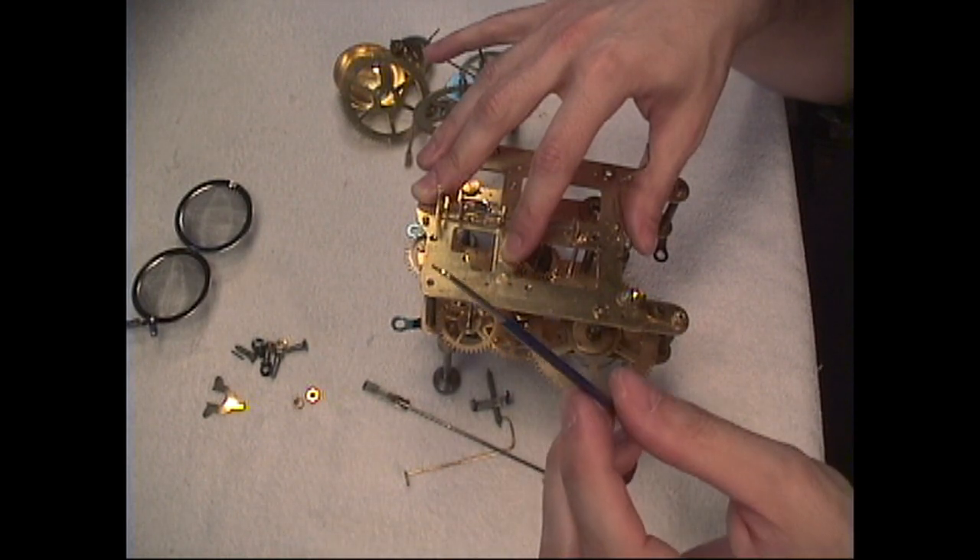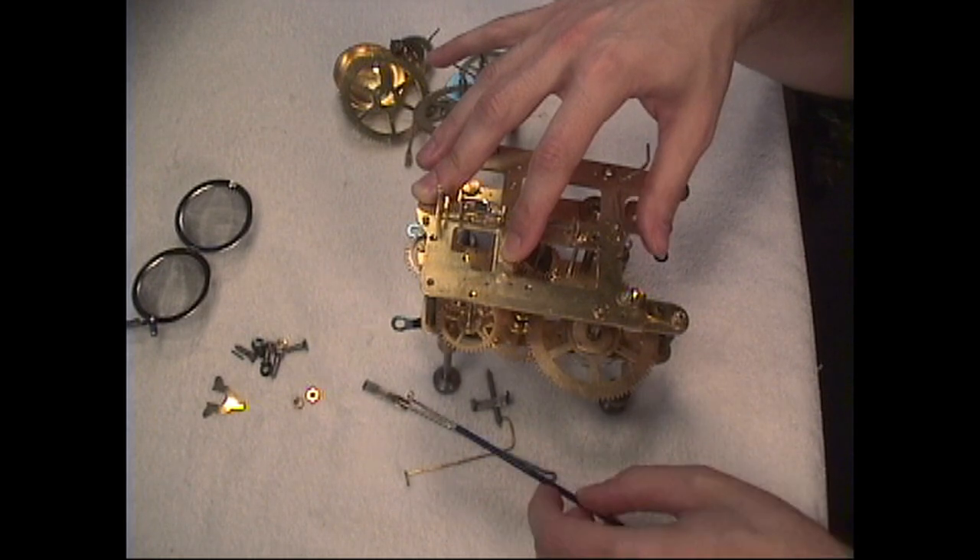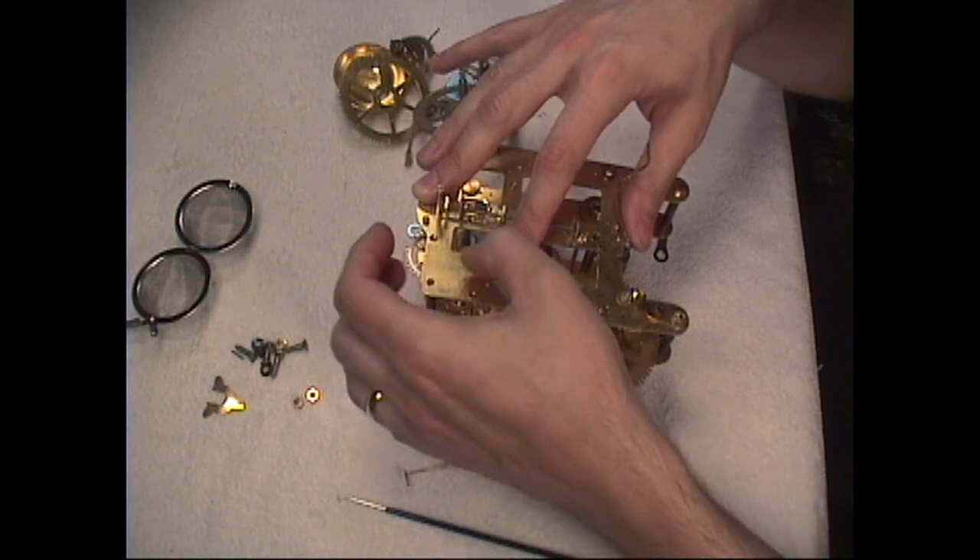This pivot locator you can buy at most of your typical clock warehouses where they sell clock parts and equipment. So let's go ahead and get this all together.